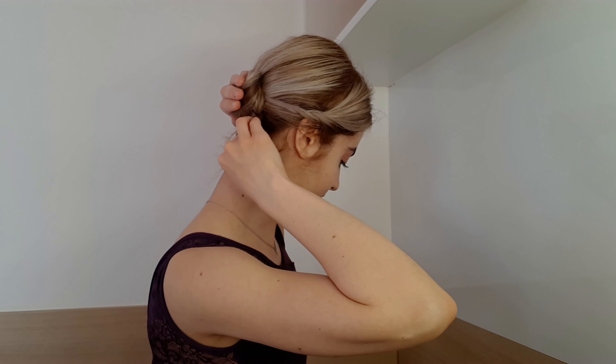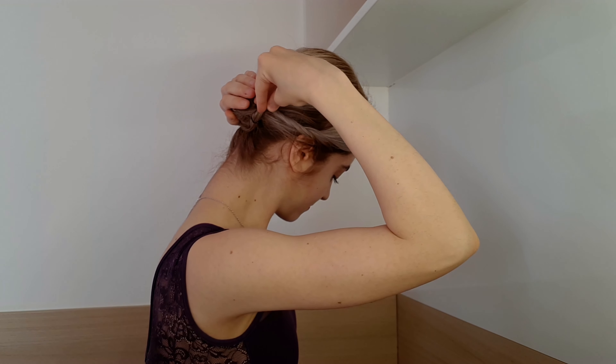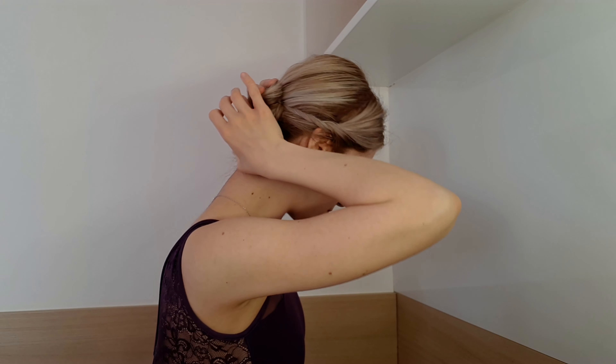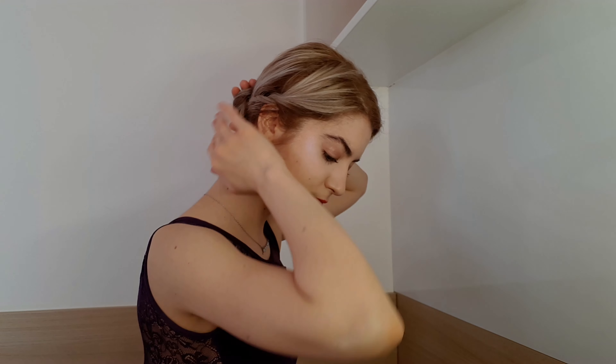So now I split the ponytail in two. I twist one part and wrap it around the base of the ponytail, then combine the two sides, twist and wrap until you have your bun shape.